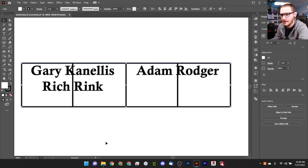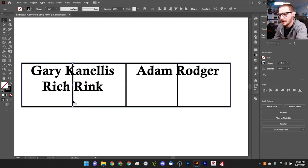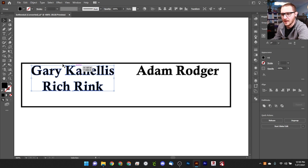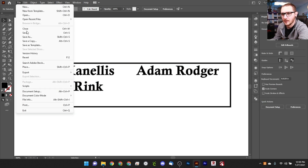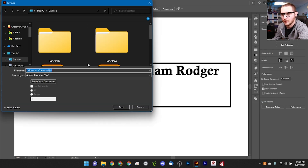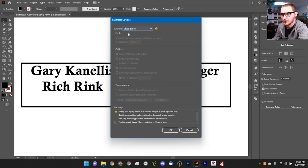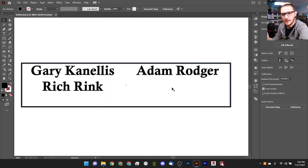With that done, we get rid of our dividing lines and send this over to EasyCAD. Do not forget to expand your text — you definitely want to get your text expanded. Once you type your text out, just go Object, Expand. If you don't do this, EasyCAD will not be able to see your text. Since we're saving for EasyCAD, we're going to save this as Illustrator version 8. We'll just hit OK and hop over to EasyCAD and get started right now.